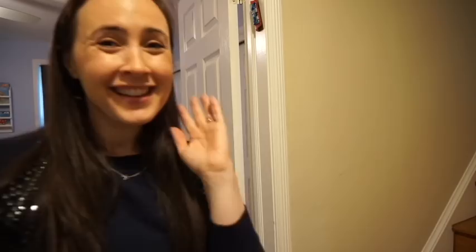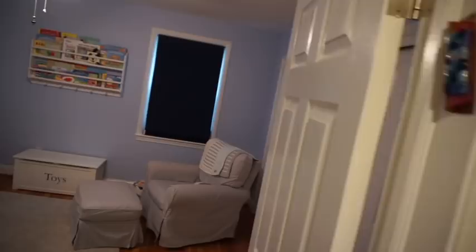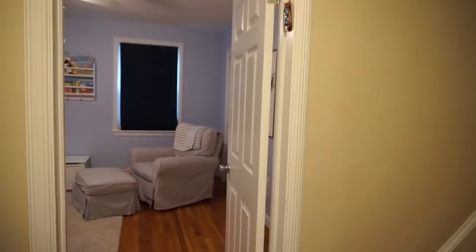So that's it — the mezuzah is all hung up! If you guys notice, I hung it with the top part facing in towards the room. It's at the top third of the door post on the right-hand side as you come in, and then it's slanted towards the inside of the room at the top. That is how you hang up the mezuzah.